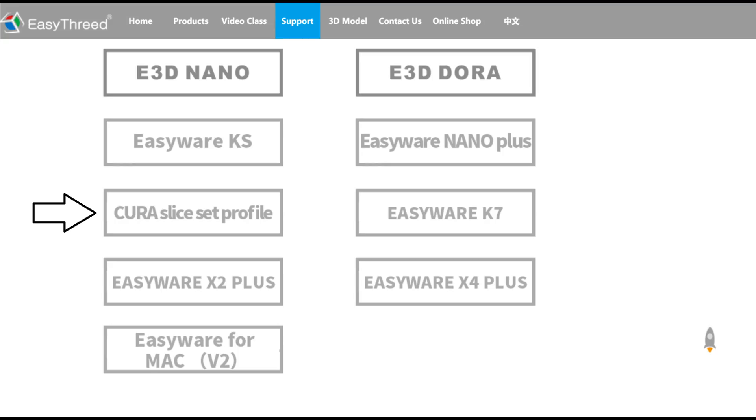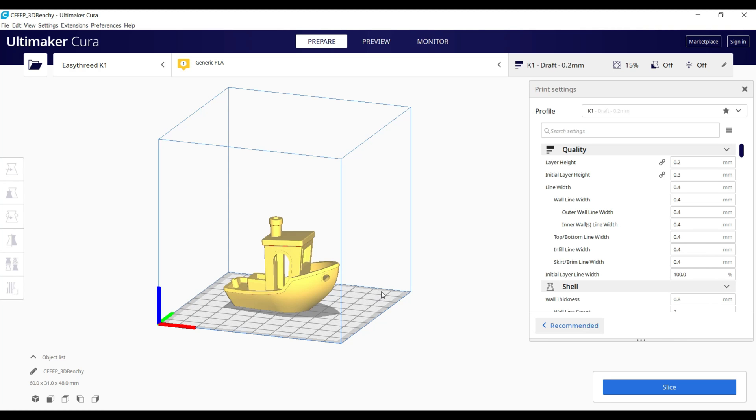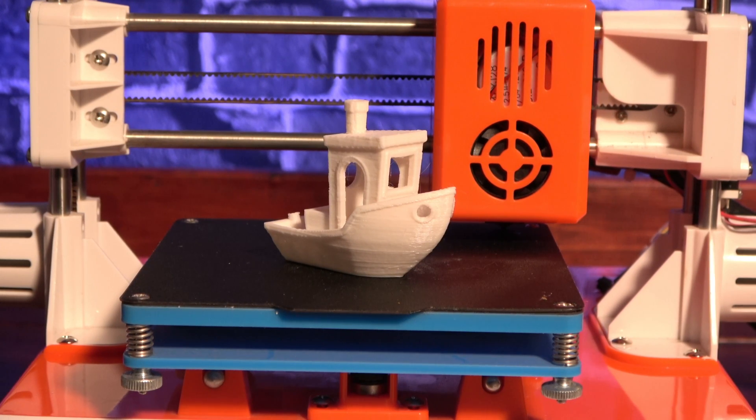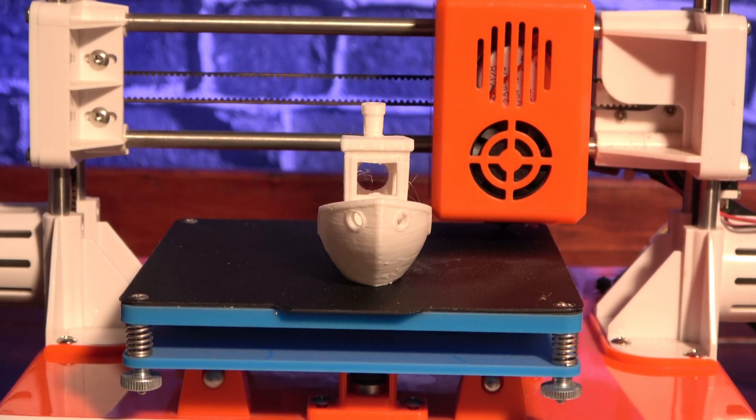Easy3D offers a Cura profile for most of their printers on their website, and the K1 was no exception. I downloaded and loaded up the Benchy model and set it off to print. A couple of hours afterwards, I had a pretty decent Benchy. I've certainly had worse Benchies from more expensive printers.